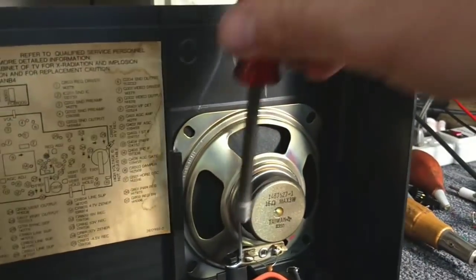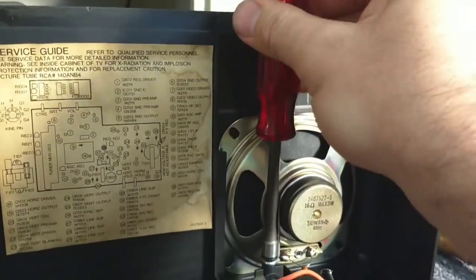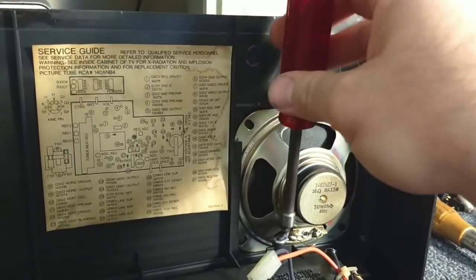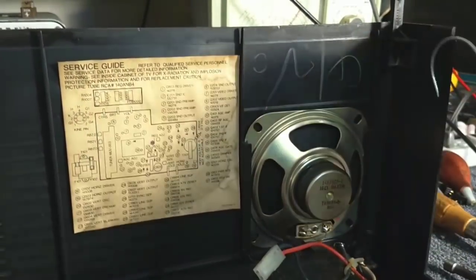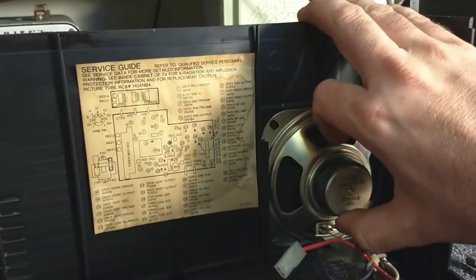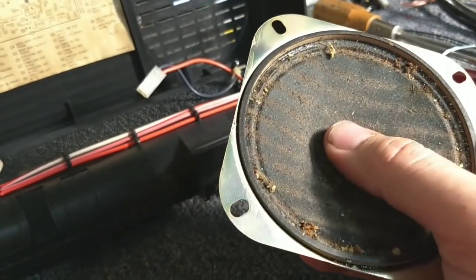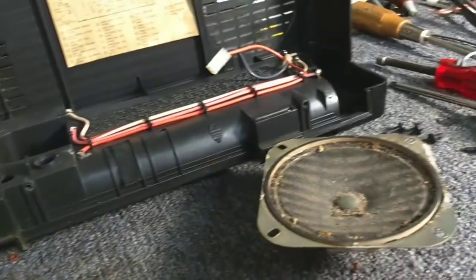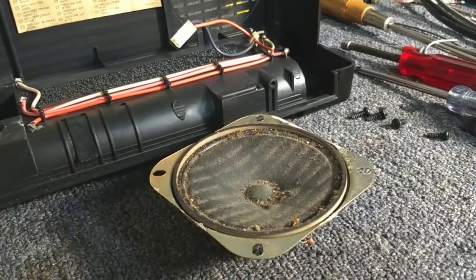So let's take the speaker out and examine it. It's got a rubbing voice coil pretty bad. We have to figure out if this thing is resurrectable or if we have to get another speaker. This is a 16-ohm speaker, so that's going to make it somewhat difficult. And as we see here, this has seen a bit of the elements — it's pretty crusty. Let me take it outside and brush it off.